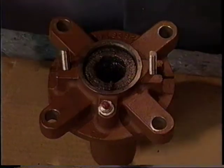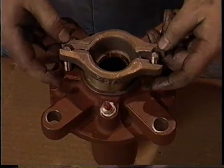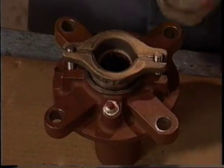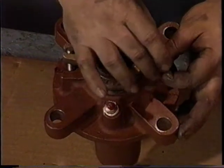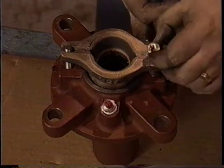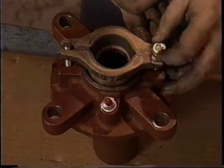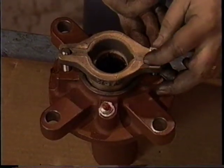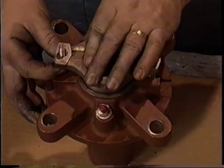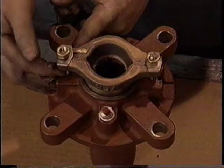Place the gland retainer bolts in the slots provided for them, heads down and threads up. Place the split gland on the packing box, then the gland clamps, and finally hand tighten the nuts onto the bolts. Once the pump is functioning, you can go back and tighten them with a wrench. Just remember: the packing container should always leak, allowing a steady stream of water to pass through it. Tightening the nuts too much will prevent sufficient leakage and may damage the packing rings and shaft.